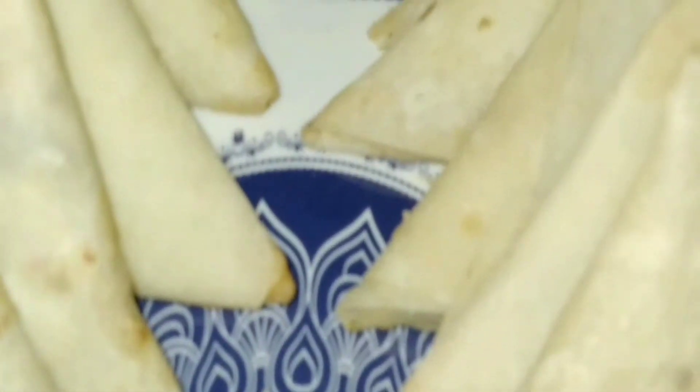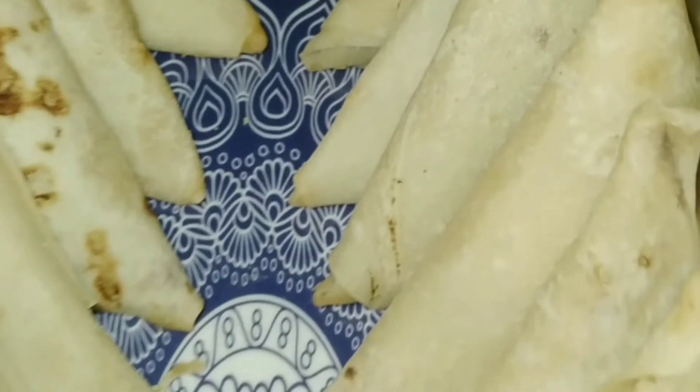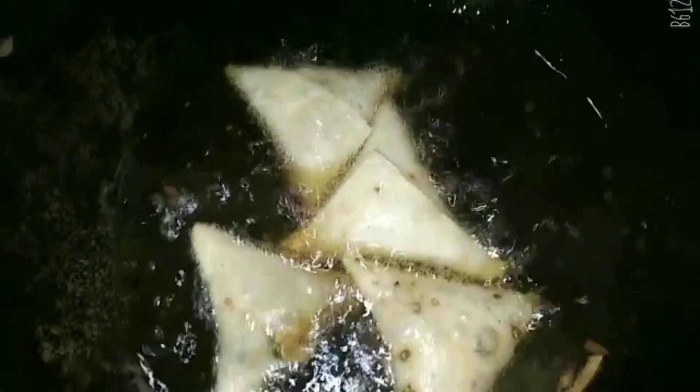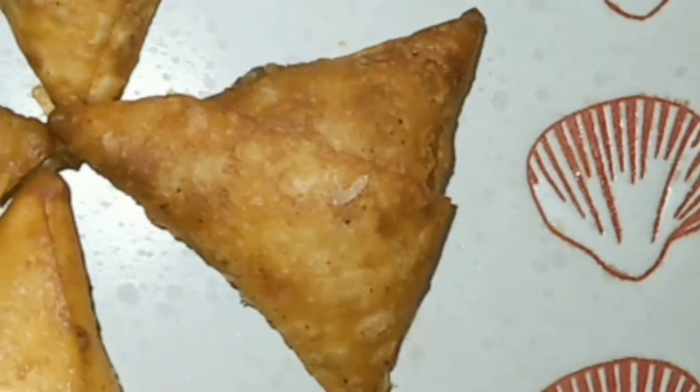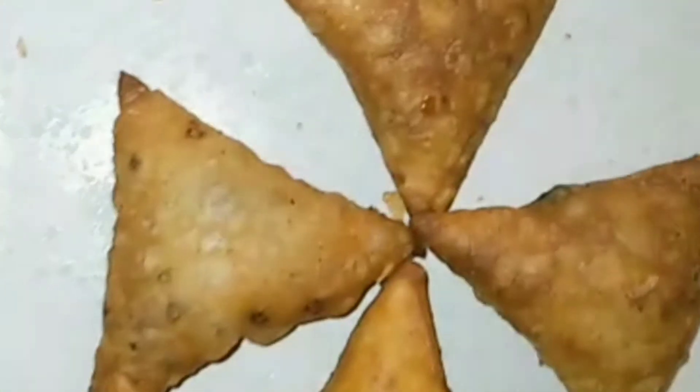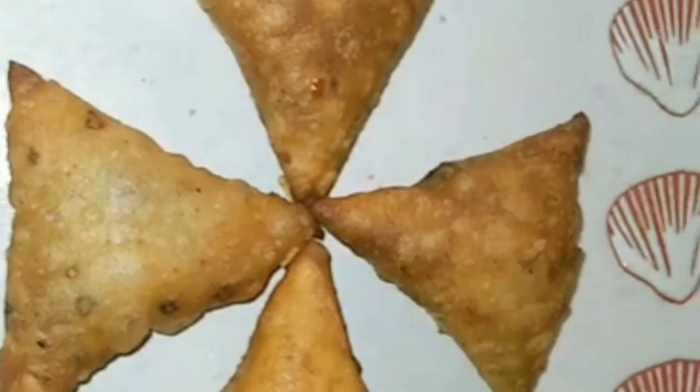You can store the uncooked samosas in freezer bags without oil. This is a special recipe. I have already fried some and they are delicious. You are all ready to make it.